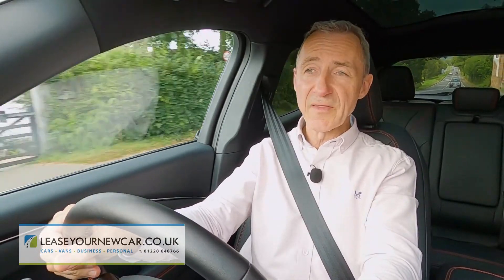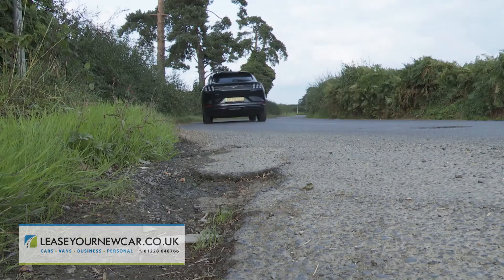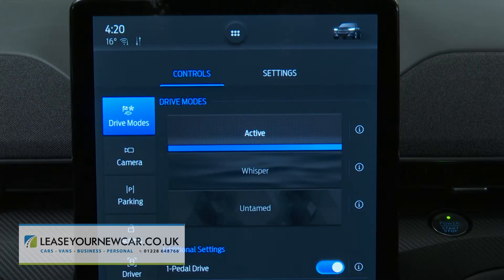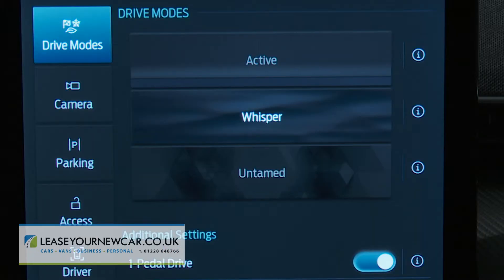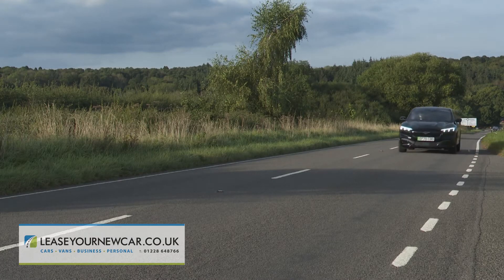Whatever your variant of choice, the Mach-E road experience is dependent quite a bit on your choice between the three drive modes Ford offers: a laid-back Whisper with its superlight steering, all-out Untamed with its sharper throttle and rumbly propulsion sound, and the compromise Active setting that you'll probably use most of the time. There's also a one-pedal drive feature which, as on other rival EVs, ramps up the regenerative braking to the point where you hardly ever need to use the brake pedal, which you'll need to select if you want to get anywhere close to the driving range figures being claimed here.